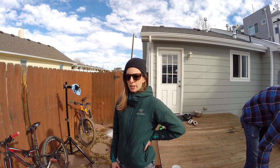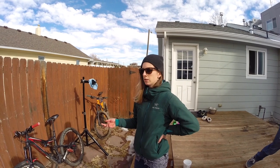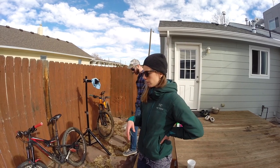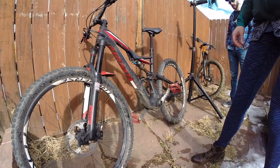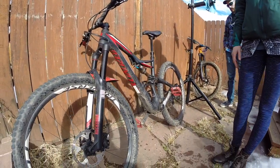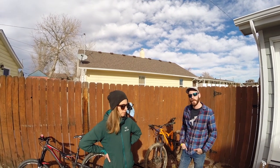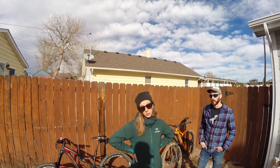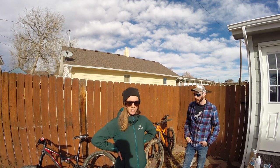Our bikes are at different levels of dirtiness right now. I haven't ridden mine for about a month and a half — the last ride wasn't particularly muddy but it was pretty dusty, so there's some dust and grime. Since my bike isn't that dirty, I'll just wipe it down with some all-purpose cleaner and a rag. Joel's is obviously way more dirty — one thing you could do with a muddy bike is take it to a car wash and hose it down at very low pressure.